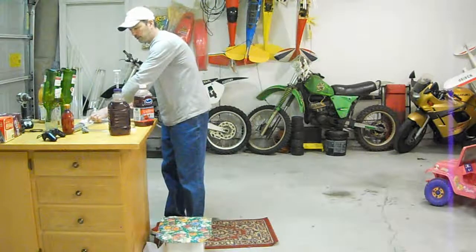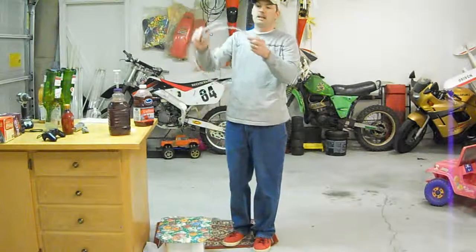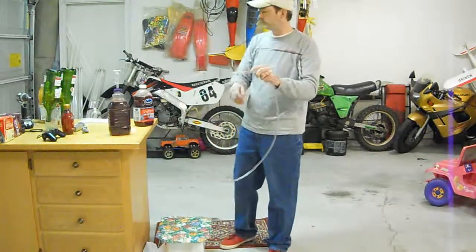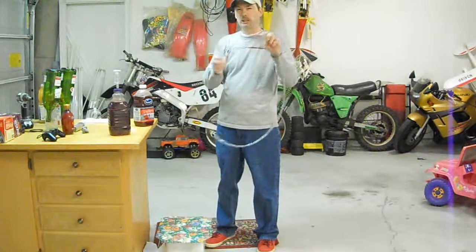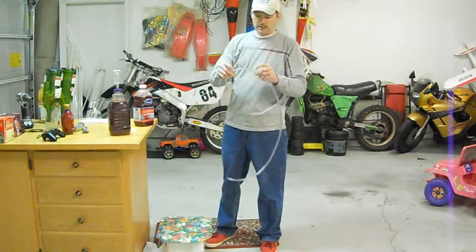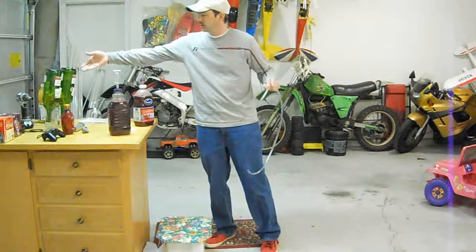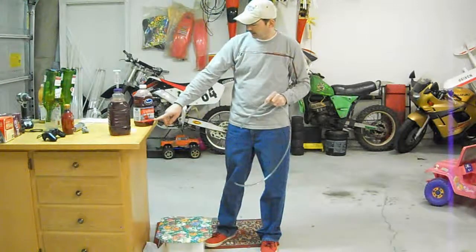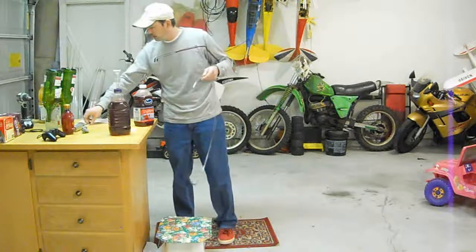So without further ado, let's get started. I've got my hose here. I do have two marks on this — my first mark is for when I siphon into my hydrometer so it won't go all the way down to the bottom. It can go about midway. The second mark here is for siphoning or racking into my bottle, and it drops down to about an inch from the bottom.